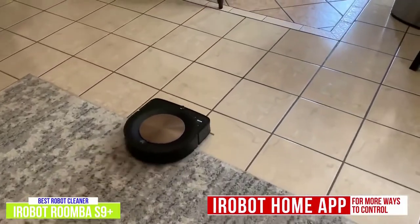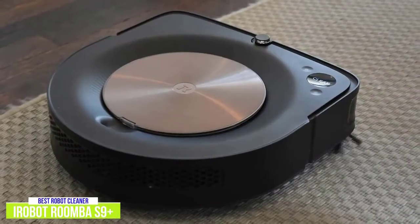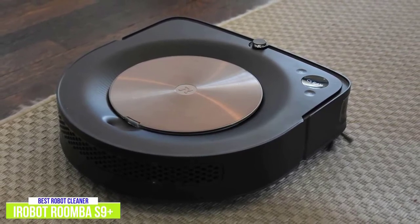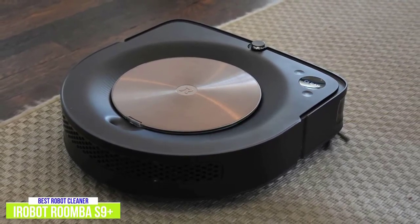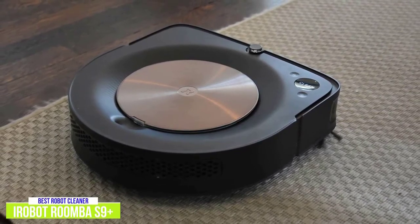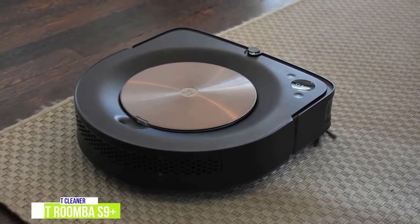Now keeping your space clean is really effortless. The iRobot Roomba S9 Plus is definitely one of the strongest, most autonomous robot vacuums around, and for the truly hands-free cleaning experience — with its clean-base automatic dirt disposal and seamless integration with your smart home — the Roomba S9 Plus is the best robot vacuum you can get.